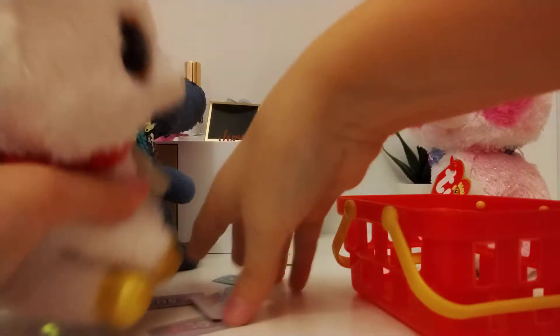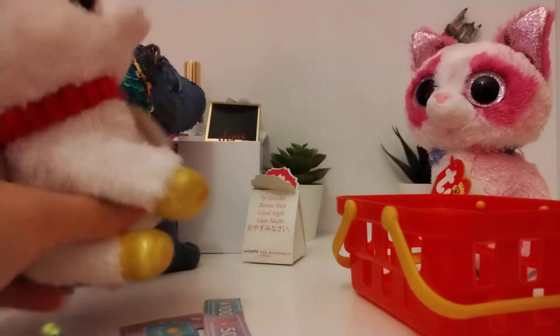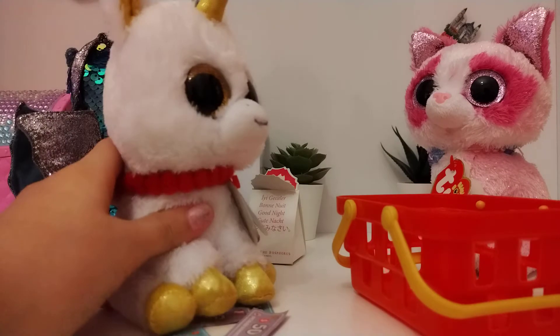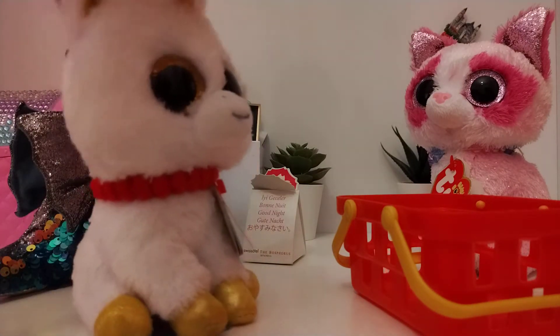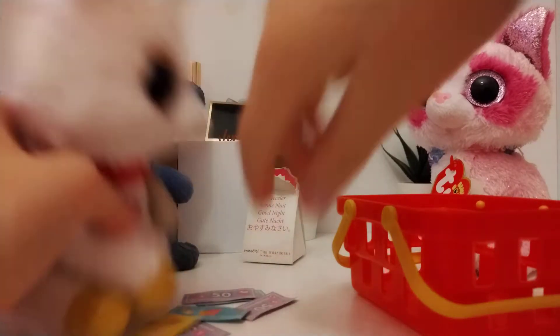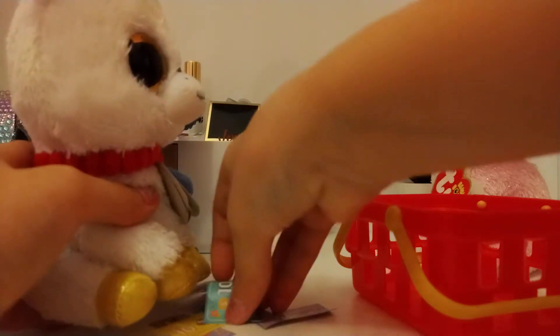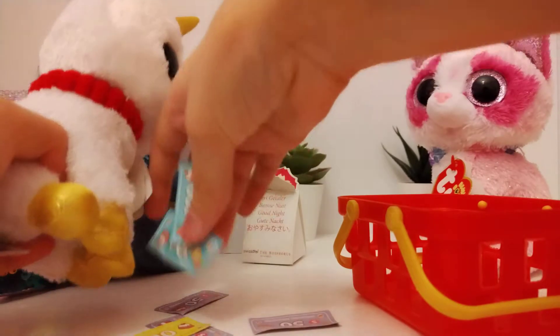I'm ready to buy a cup. And no matter what, that golden cup I saw last time, it was amazing. And there are so many other colors that I loved. And I don't care how much it costs — I can pay $200 for a golden cup. It's not even made of real gold.